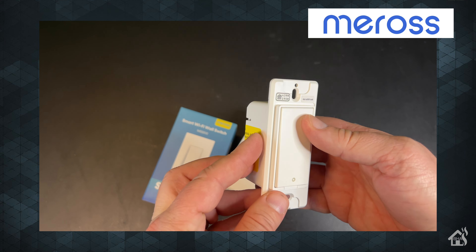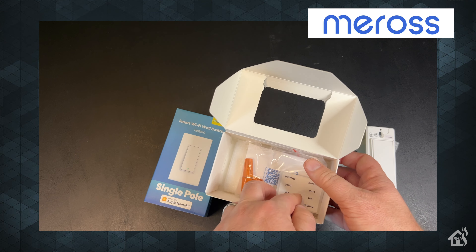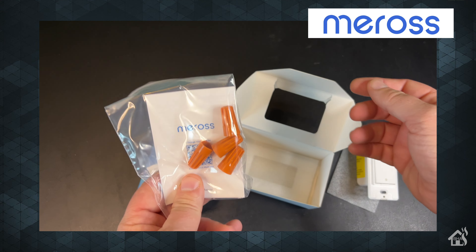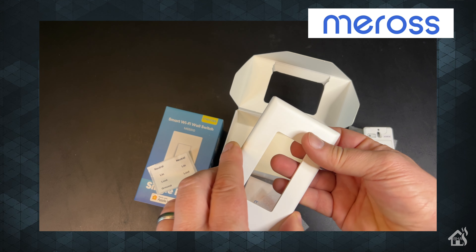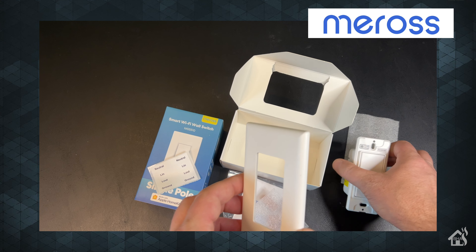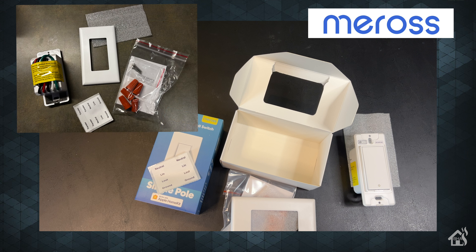Let's see what else is in the box. We get labels for the wires so you can keep everything nice and clean inside your box. There's also a package with instruction manuals, mounting screws, and all of the wire nuts for each of the wires. And lastly, there is a wall plate at the very bottom of the box. This is a standard Decora style switch, so if you're using it in a multi-gang box, you can still use a standard two-gang Decora switch plate and it will work just fine. The contents of the three-way switch box are pretty much identical.